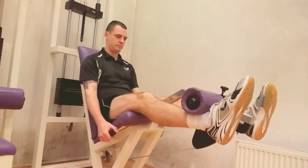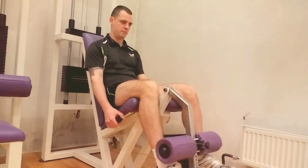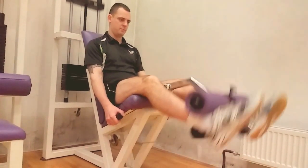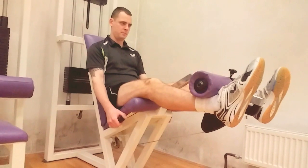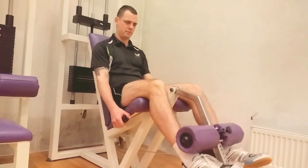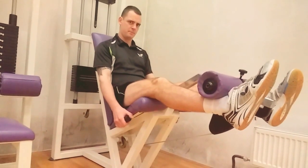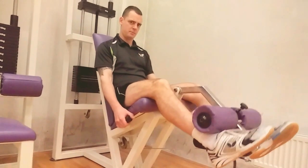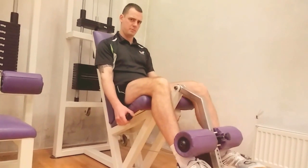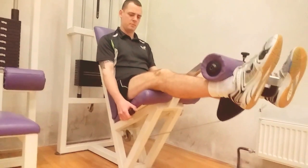Now David will perform eccentric contraction of the quads in open kinetic chain. You can see he's trying to do extension with his quads, but the machine is stronger. So going down, he tries to maintain extension, but the machine overcomes him. Repetitions can be two to three sets.